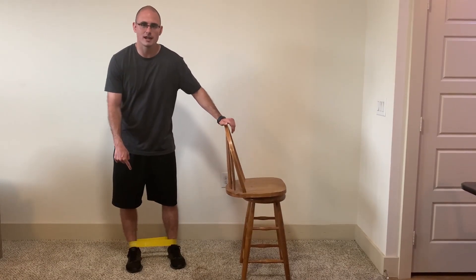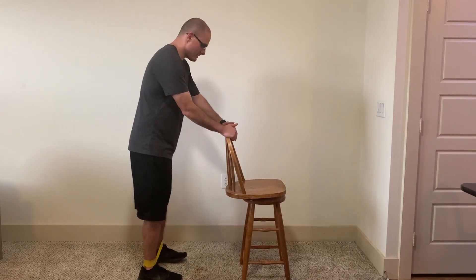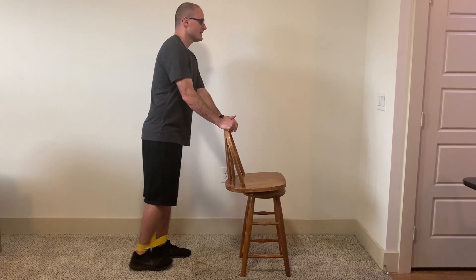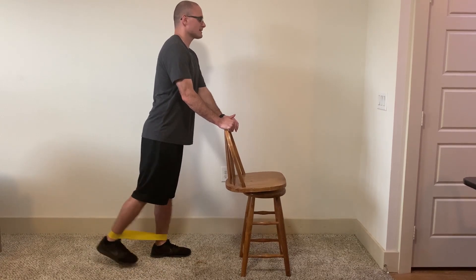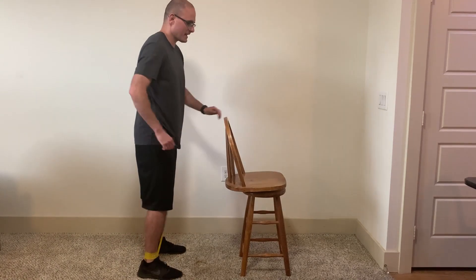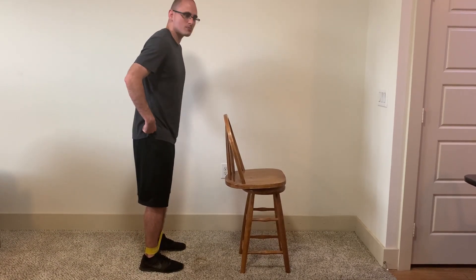For variation two, I'm back to just one chair and I've got mini bands around my ankles. The thing with mini bands, though, is that since I have such a short range of motion on this exercise, it's hard to get much tension on the bands.